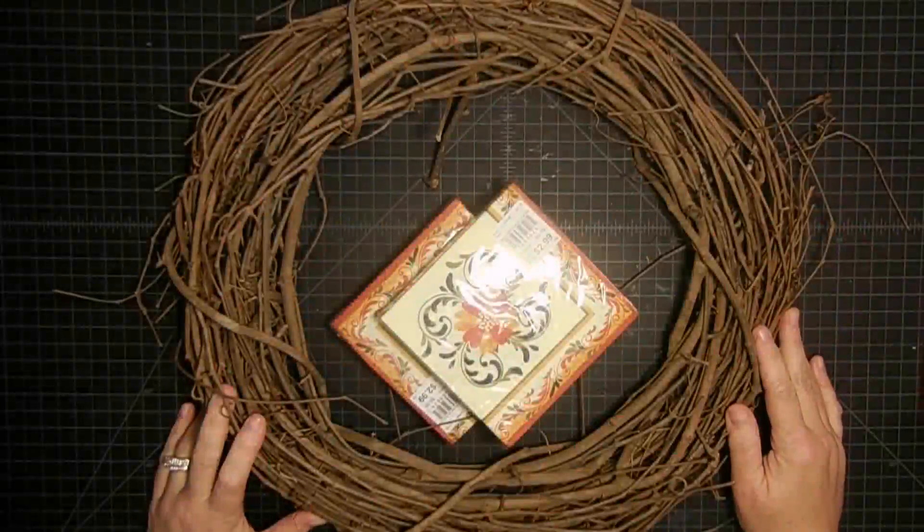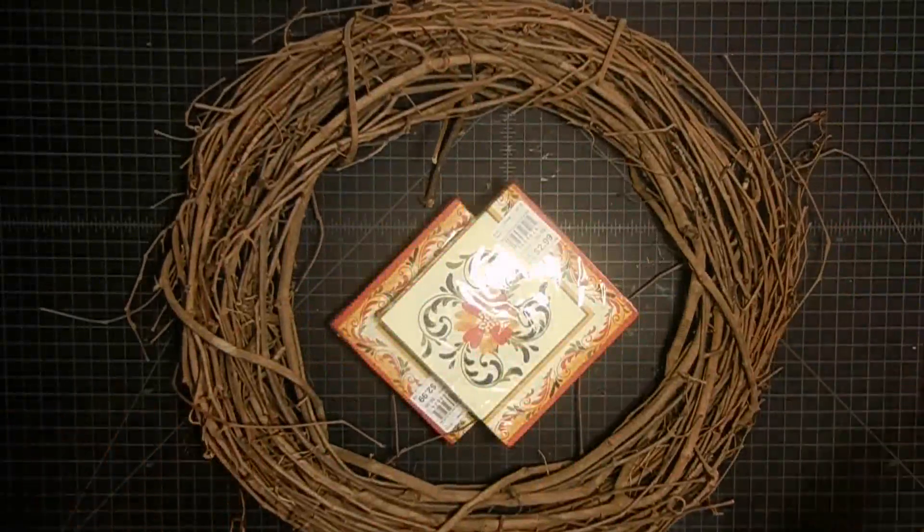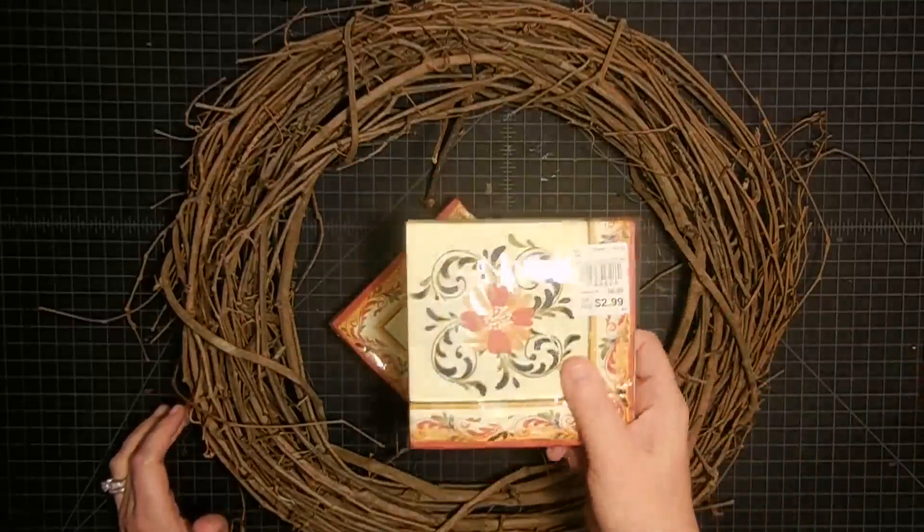Hey guys, it's Mae Mae and today we are doing the super easiest project I think I've ever seen on Pinterest, and I had to do it. Here is what we're making — it's a wreath made from paper napkins.